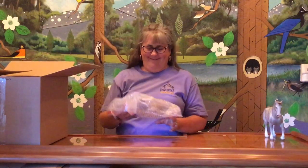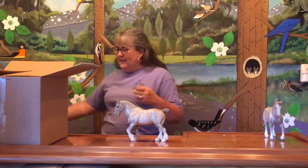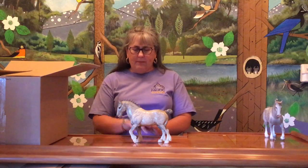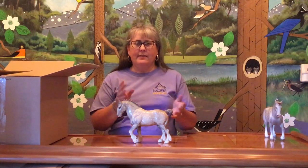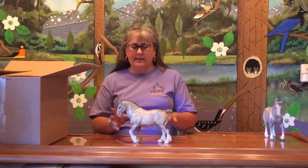Moving on — hopefully I know this one. We have another dapple gray Clydesdale Stallion, but this guy is much easier. He is glossy gray dapple with gold bobs and a gold tail, which tells me he's one of the original glossy gray dapple Clydesdales. In the late 1950s when they issued him, I believe they issued him in bay and dapple gray. There are some mold variations — there's the no muscle — and this guy is one of the muscled glossy Clydesdale Stallions in dapple gray.